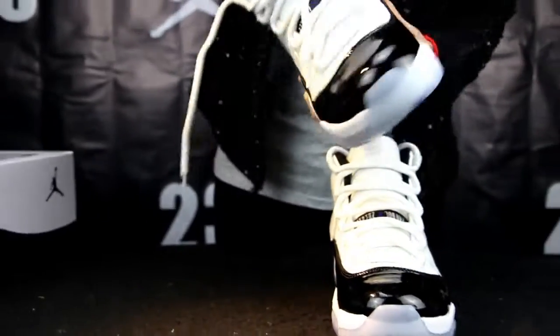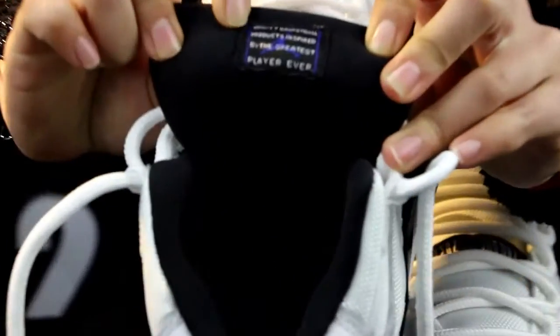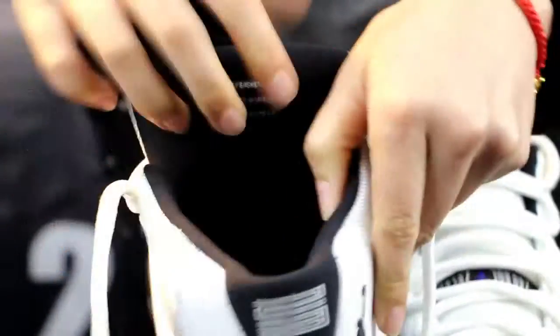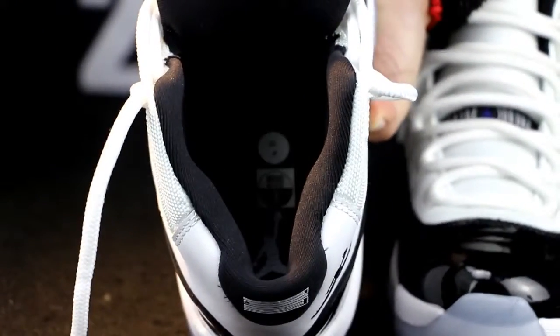Let me show you inside. See the tongue — you can see it's so good, and there is a Jumpman. So soft. White Jumpman. You can see the man and the size.